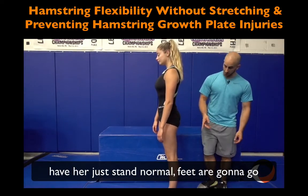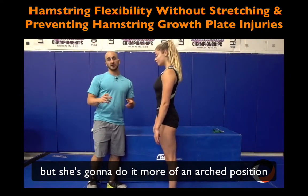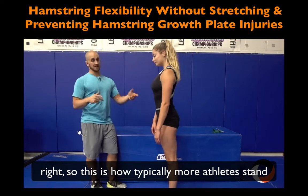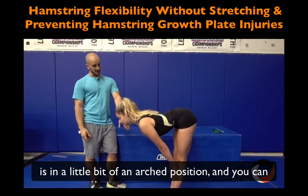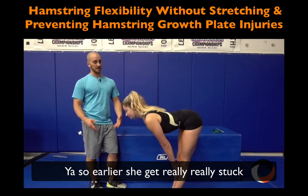The first thing is I'm going to have her just stand normal, feet together, and she's going to do a pike stretch in more of an arched position — how typically most athletes stand. And you can see that she gets stuck. Do you feel that in your hamstrings? Yeah. So in that arch position she gets really, really stuck.